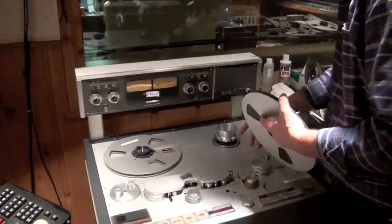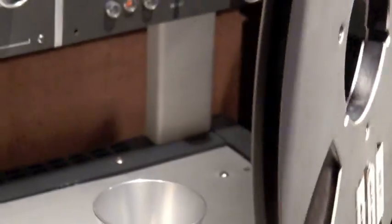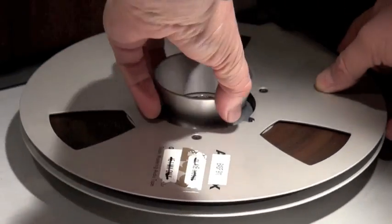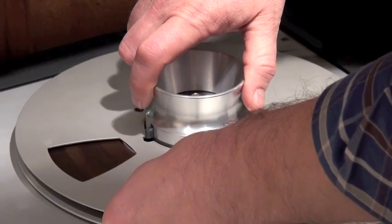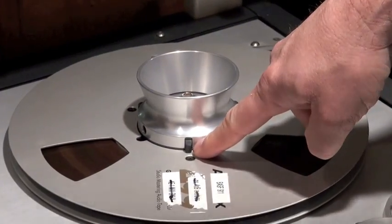Very similar to the 827, it's got these little notches that fit into the slots on the hub of the tape. We're going to put that over the top and then lock it — I'm holding onto one of the flanges — and turn that a quarter turn until it locks into place.